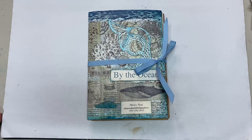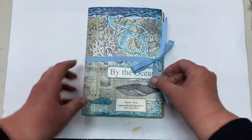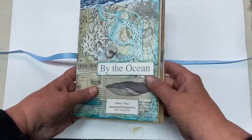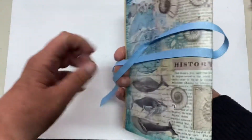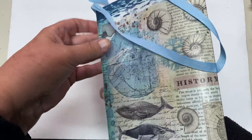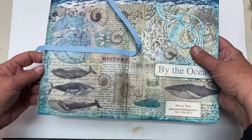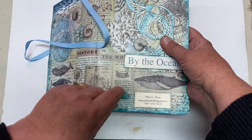Hello again, everybody. I have now worked in Marion's Circle Journal, and her theme is by the ocean. She's got a lovely tie — I'll show you her. This is her journal cover. It's lovely. Some Stamperia paper. It's beautiful — a piece of sea glass on here.